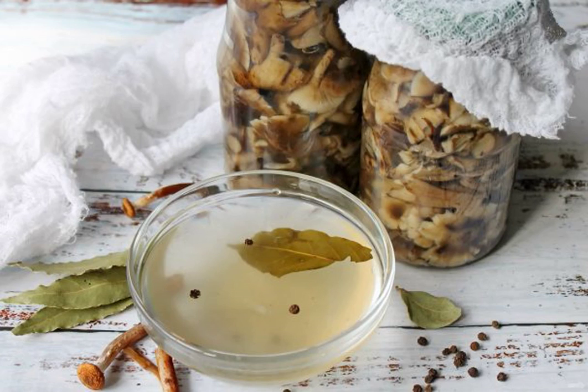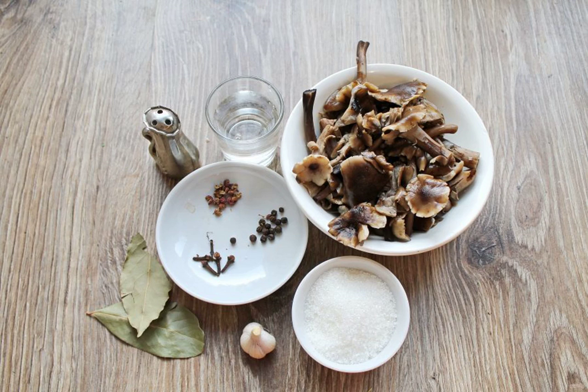Honey mushrooms are one of the most fragrant and dense mushrooms that you need to stock up for the winter. Here is my favorite brine for harvesting honeydew. Prepare all the necessary ingredients for making the brine. The mushrooms themselves are already prepared and boiled.